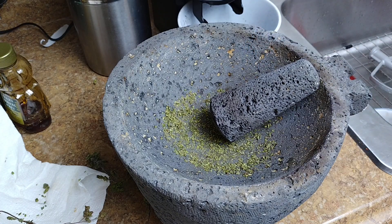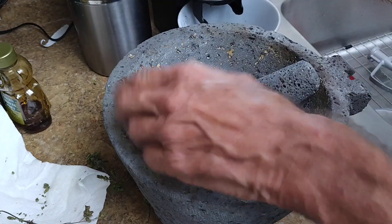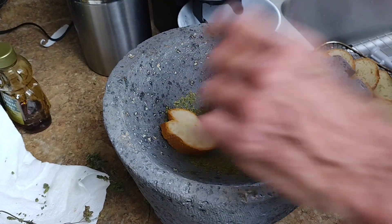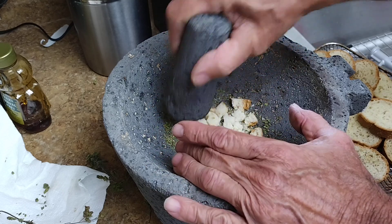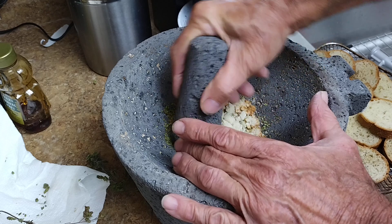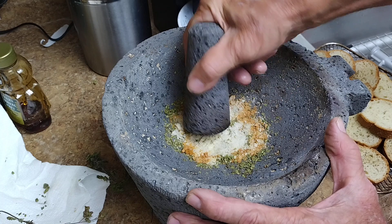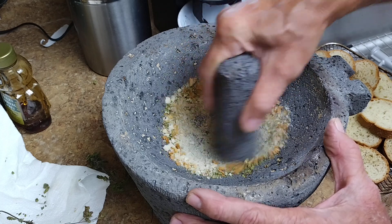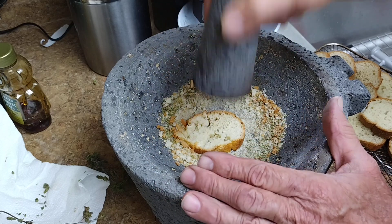Now we're going to take our dried baguette bread. They got a little dried up, and oh wow, that really does smell good. This is actually probably going to be a lot faster than trying to do it with the hand blender in a jar. Look at that — that is pretty quick. So we just keep throwing these in there, smashing those up. Yeah, this works like a little hammer.